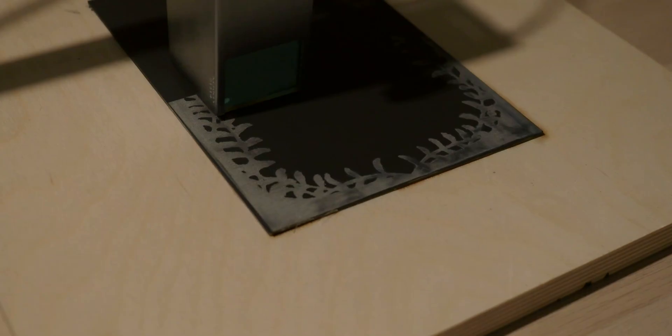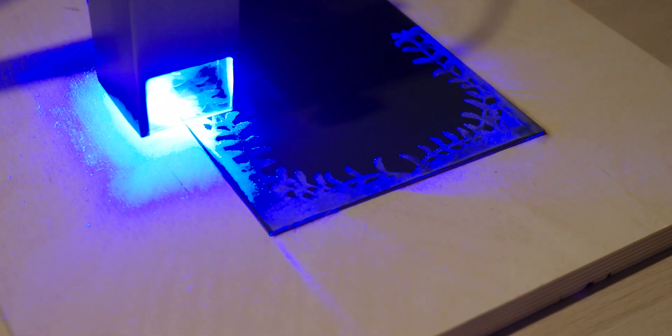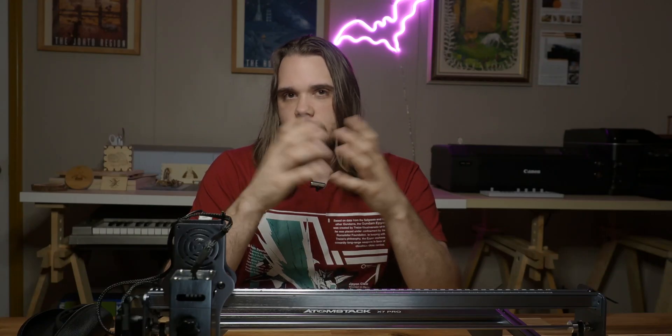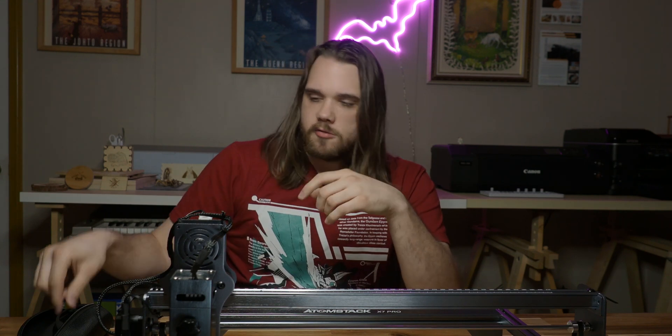Since this is a laser engraver, let's talk about eye protection. The X7 Pro comes with a panoramic filter glass which blocks around 97% of ultraviolet light. But you want to be prepared in case some things go awry, such as the laser hitting a reflective surface. Towards this end, I did wear OD5+ protective laser glasses, even when looking at the laser up close for things like noting its laser pathing.